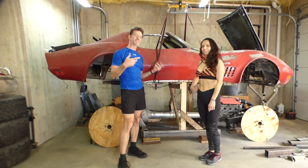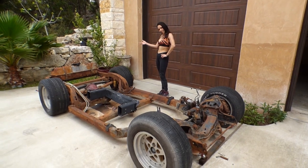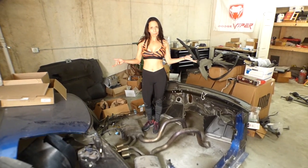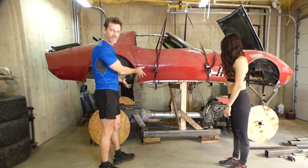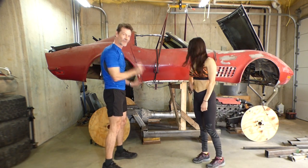I am transplanting all of the guts into the 72 Corvette. The first thing we did was pull the body off of the frame of the 72, and then we chopped up the 2002 C5 Z06 with only 20,000 miles on it. Now we have it here, we're working on the frame, so stay tuned and let's get to work.